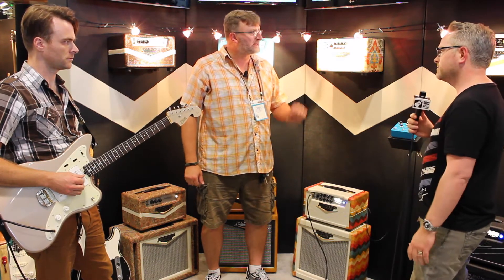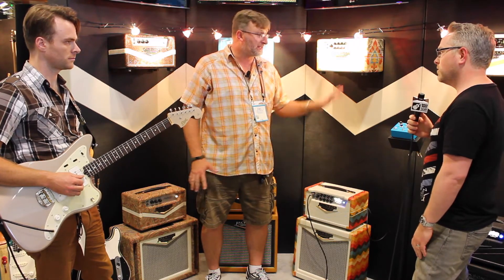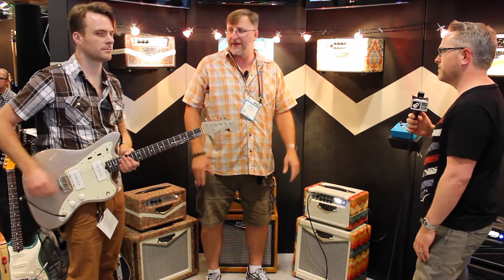All your stuff's always beautiful and classic. Thank you very much. Is it you that designs everything? We all do it together — most of the design work is a collaborative effort. Justin here is going to demo something.